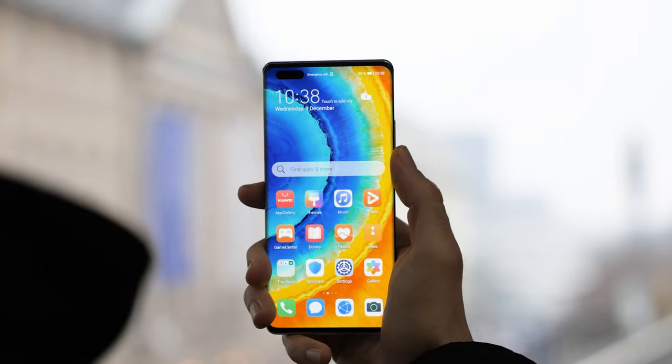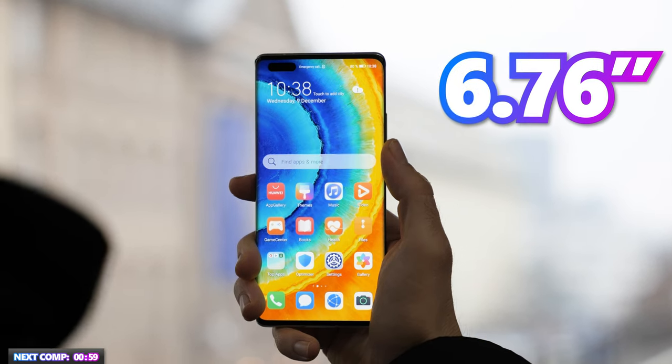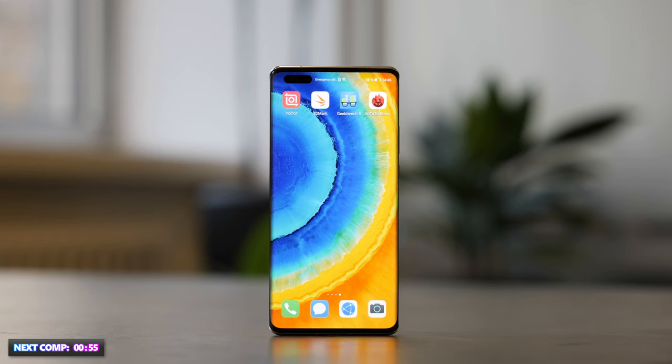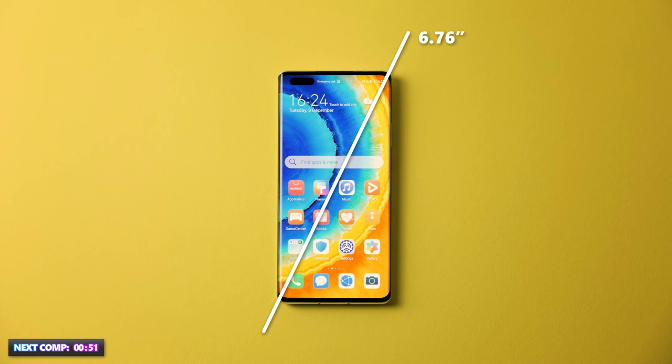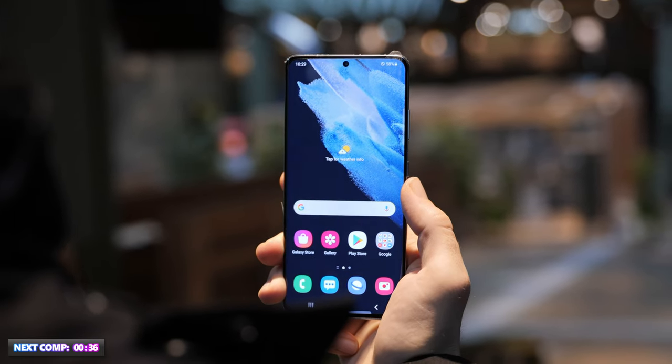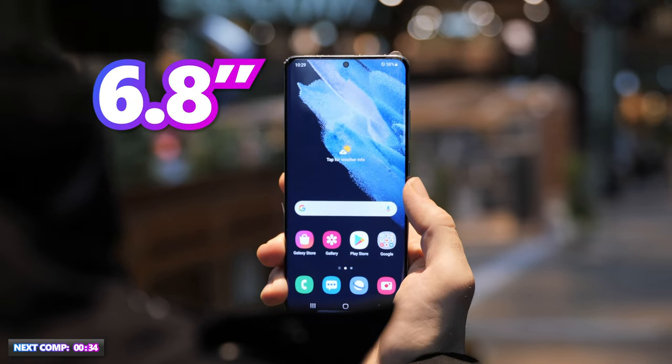The Mate 40 Pro has a 6.76-inch OLED display with 1344p resolution, measuring 17.17cm diagonally at 456 PPI. It has a 90Hz refresh rate and produces very accurate colors. Now let's see what the S21 Ultra has to offer.